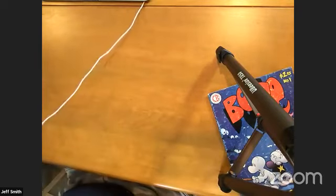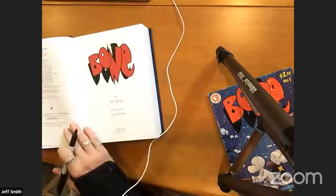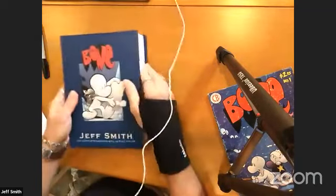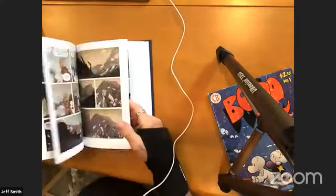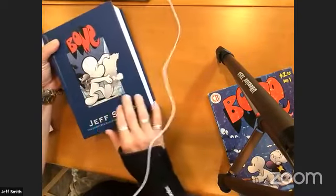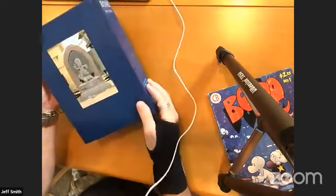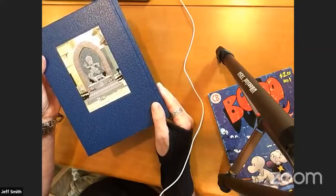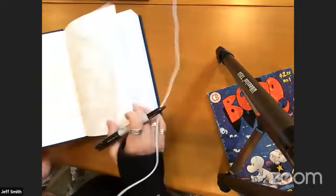Up next we have one of the rare overstock books that's been sitting in the warehouse in the back for 10 years, but still fresh as a daisy. It's the entire Bone saga unabridged in the color version — one volume in color. On the front we have the classic Scholastic version with a little inset piece of art, on the spine we have the seasonal foil stamps, and on the back is the sculpture that Teneille did in the Kingdom of Atheia. This one is for Eli in Burnsville, North Carolina.